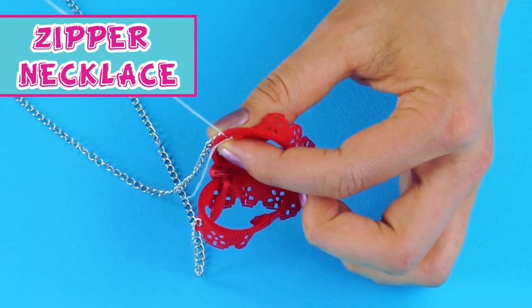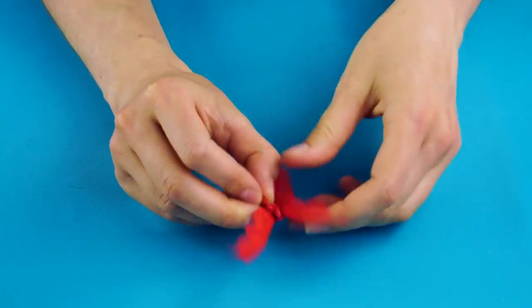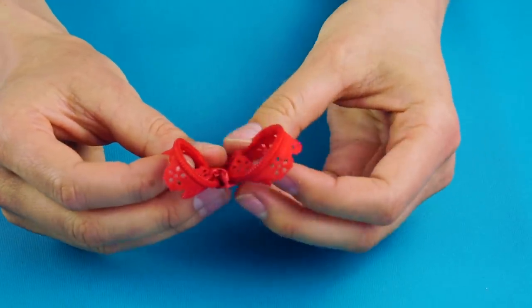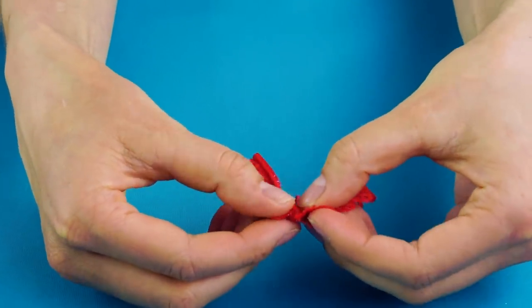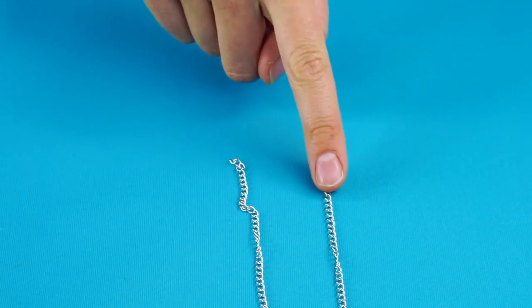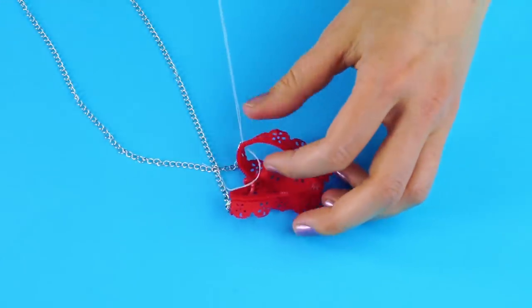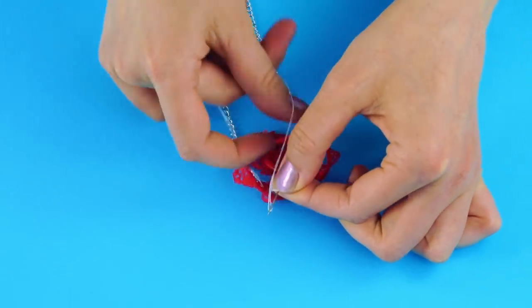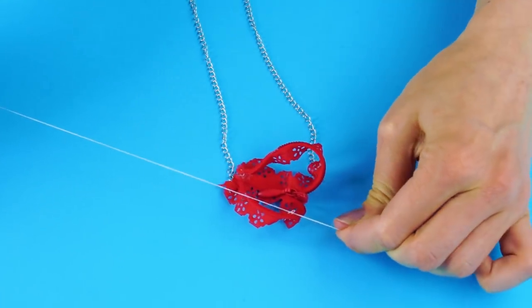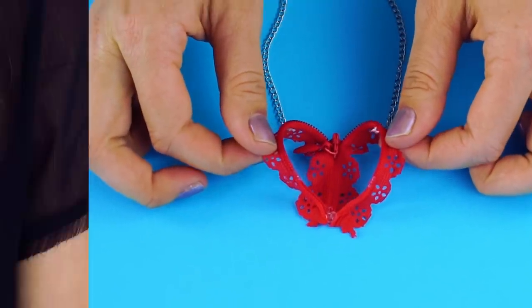Zipper necklace. For this look, you're going to need a stylish zipper, a needle and thread, more chain, some scissors, and a glue gun. Cut the zipper in half and shape a heart with both ends. Glue gun the heart in place! Now you'll need both ends of the chain. Get ready to sew on both ends of the chain to either side of the heart. Look at that — a stylish heart-shaped necklace in minutes! So cute!